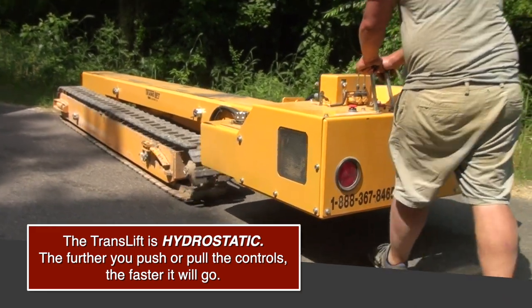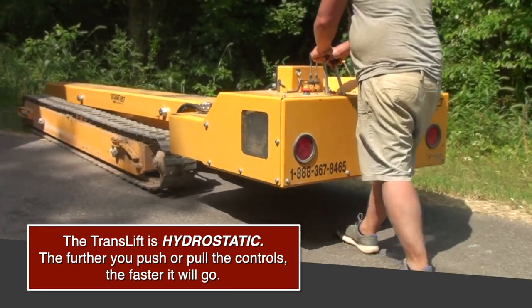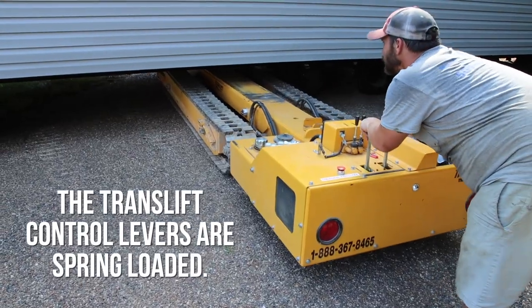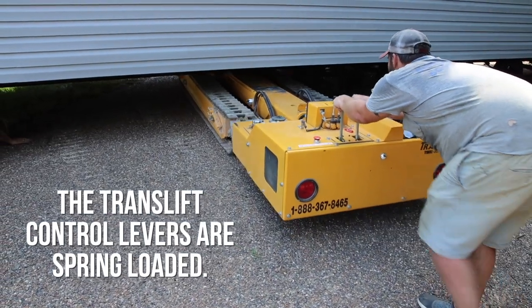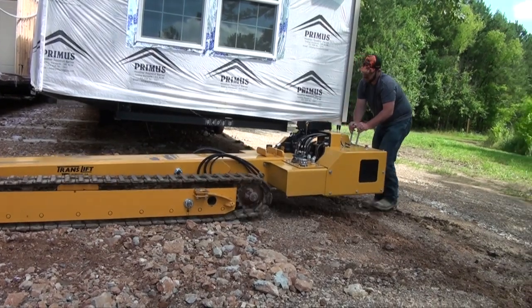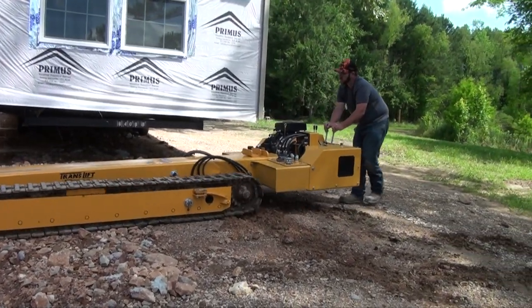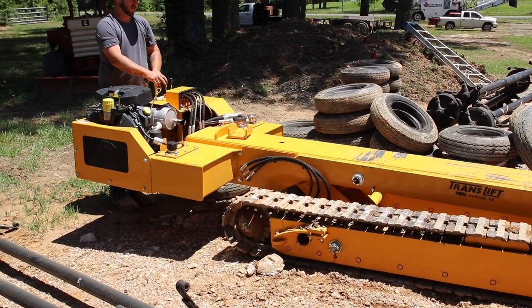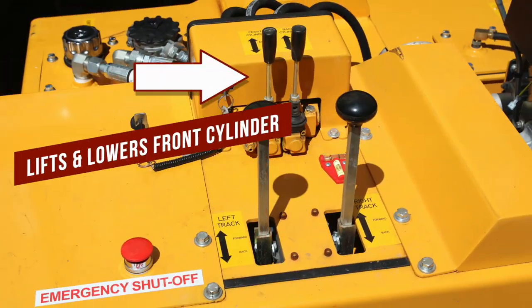The TransLift is hydrostatic, meaning the further you push or pull the controls, the faster it will go. The TransLift levers are spring-loaded. If you are pushing forward or pulling backwards and you let go of the controls, the levers will automatically return to neutral and the machine will not move.